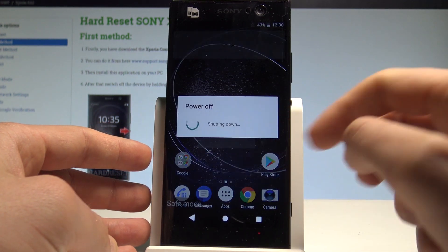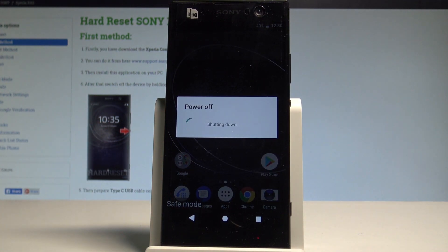Let's choose restart and wait until the phone boots into a normal mode.